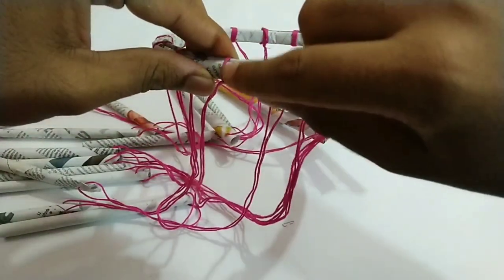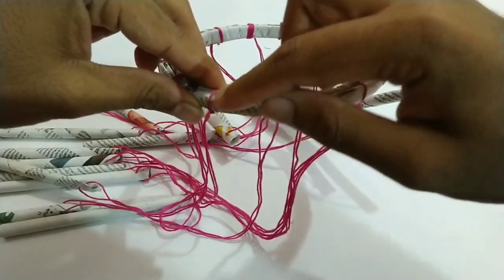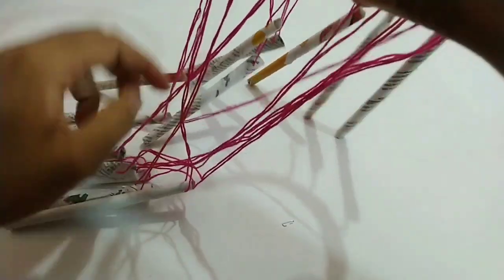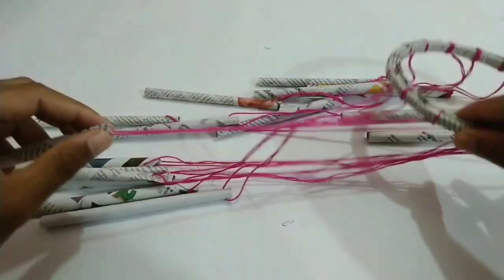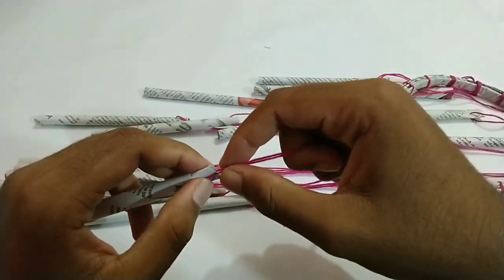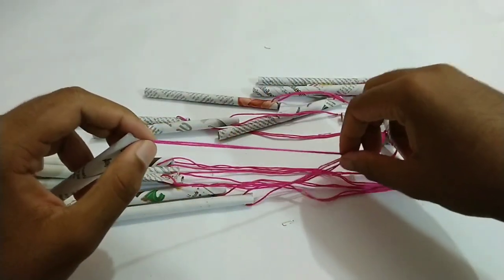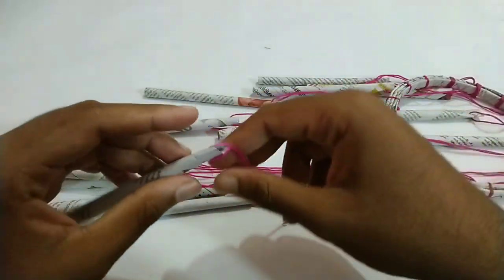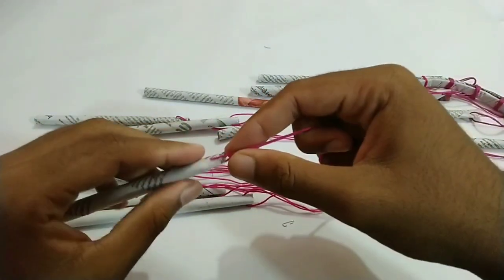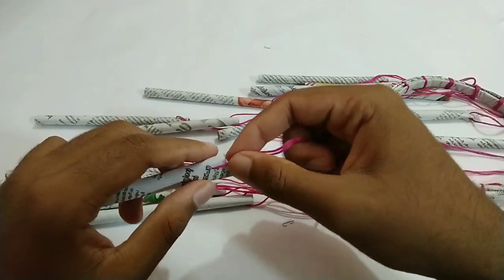We have to do this. We have to put a paper here. We have to put the same thread in the same way, and put the thread in full light. We have to do the thread in the same way, then cut the thread in the same way.